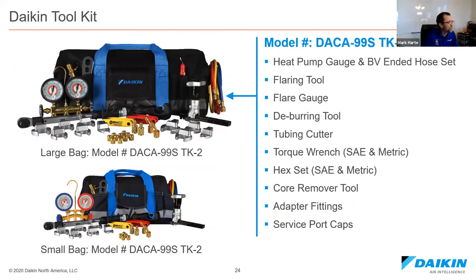Tool bags are available from rep distributors — these are put together with Bigfoot, which we use for outdoor unit stands. The commercial bag and residential bag give you everything you need: torque wrenches, deburring tool, gauges, manifold sets, and adapters. Deburring in refrigerant piping is massively important — when cleaning out on the inside, you've got to deburr it or you'll get turbulent flow. Proper tools make for a better install.